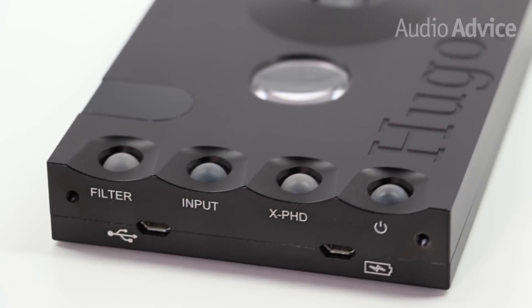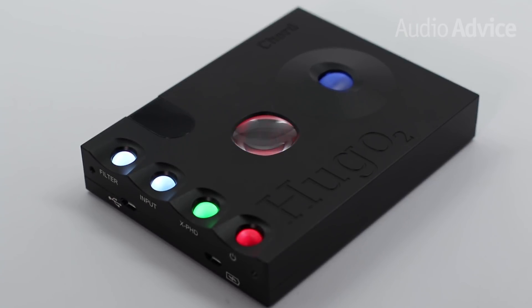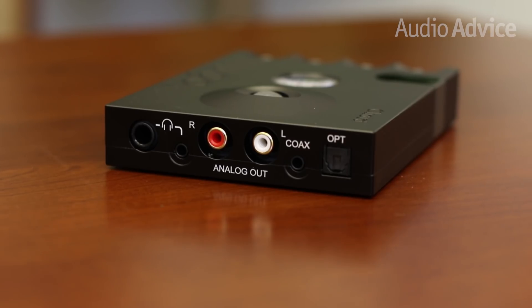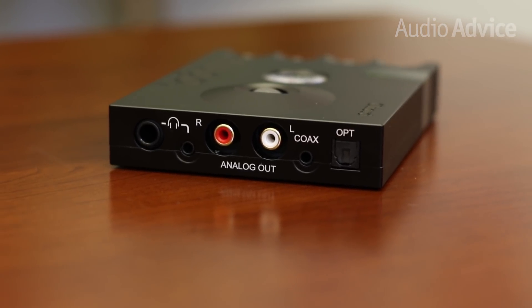The Hugo II is built from a CNC aluminum chassis and features a distinct visual design. It's the perfect size whether you're planning to leave it on a desk or take it with you. On the unit you'll find a full-sized and mini headphone jack, analog audio inputs, a coaxial digital input, and an optical input.